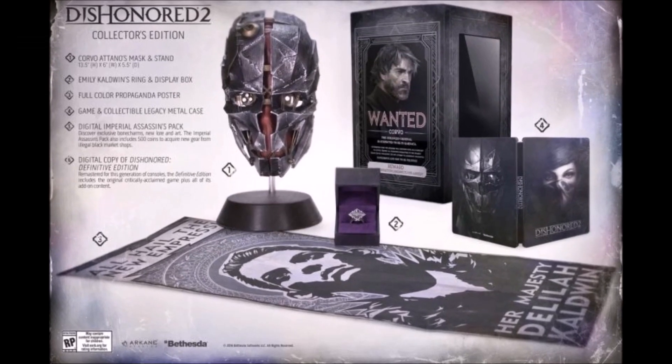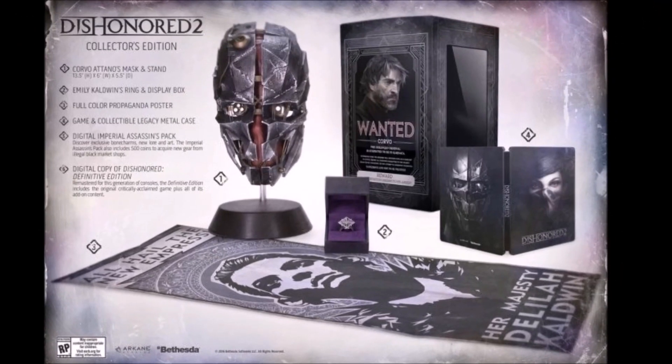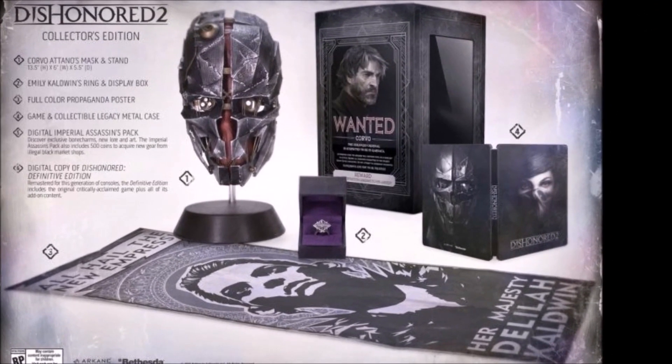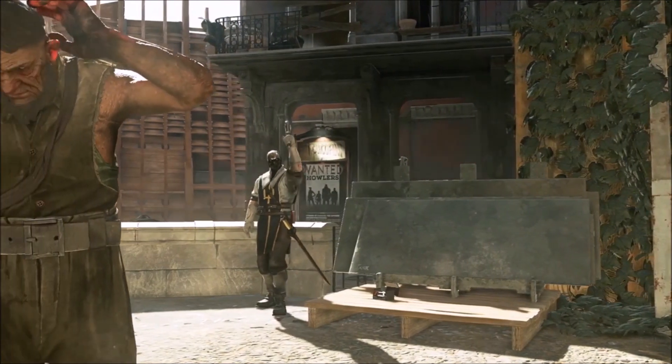The next item in the Collector's Edition is a full-color propaganda poster, which features Delilah. The next after that is a collectible metal case, and after that, the Digital Assassin's Pack.